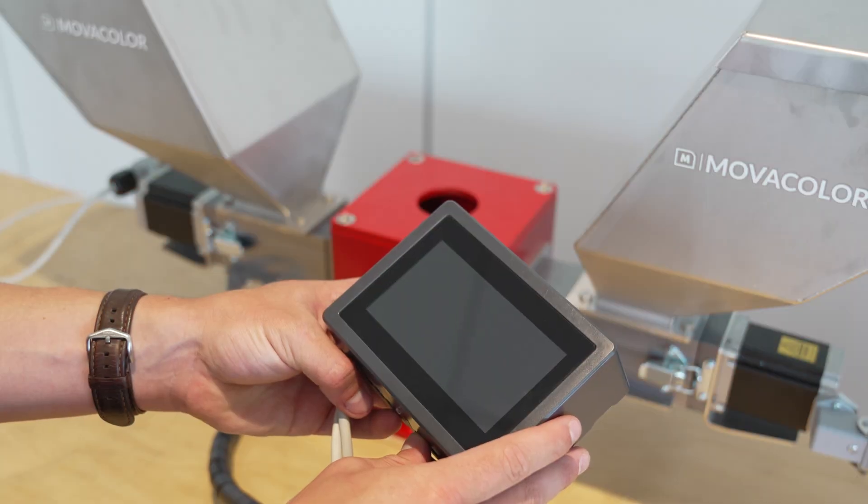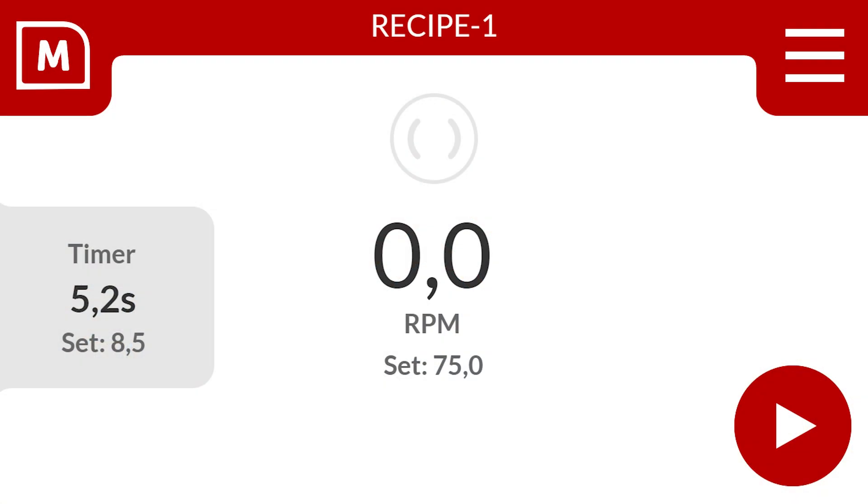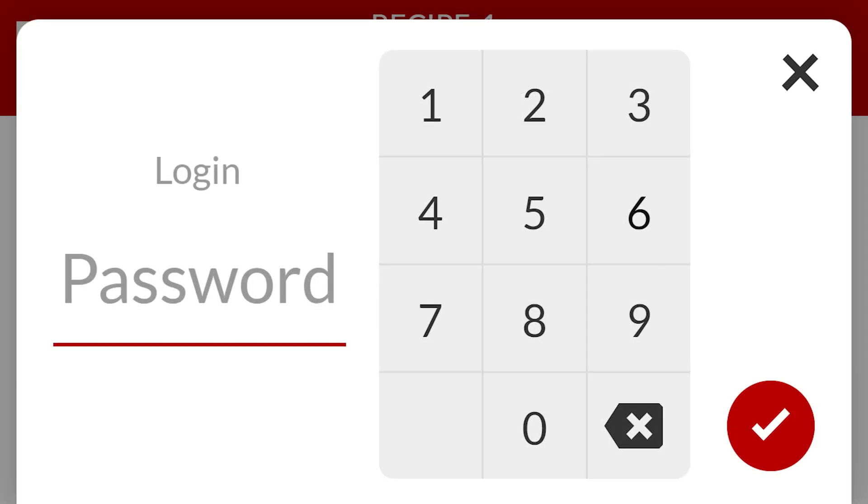So let's dive deeper into the VoluTouch functionalities. It opens a default IMM production screen in standby. Select the right top to access the menu. The VoluTouch is by default set in operator mode, disabling several advanced features. Select login to enable these features in supervisor mode.